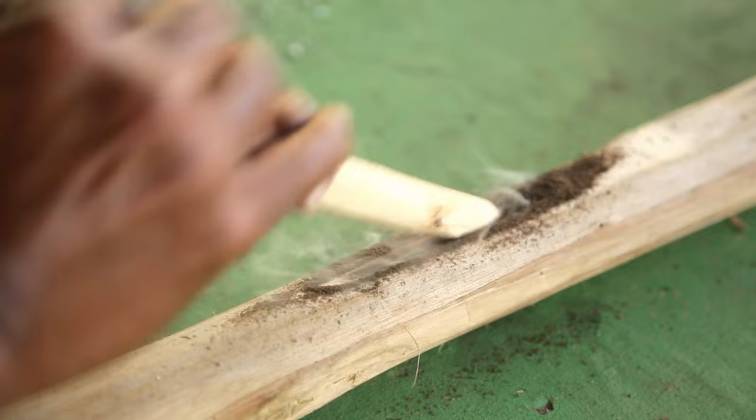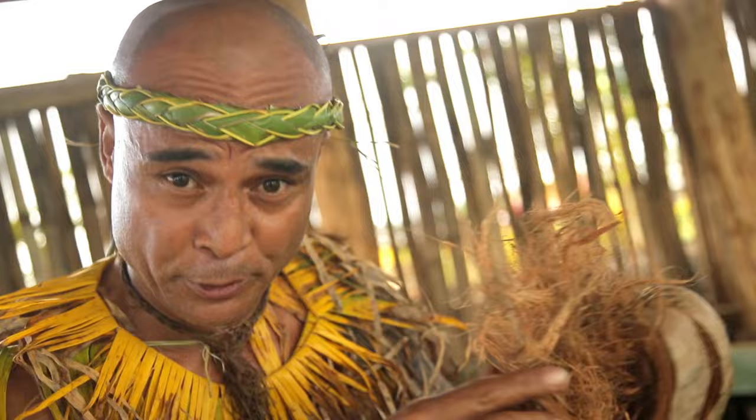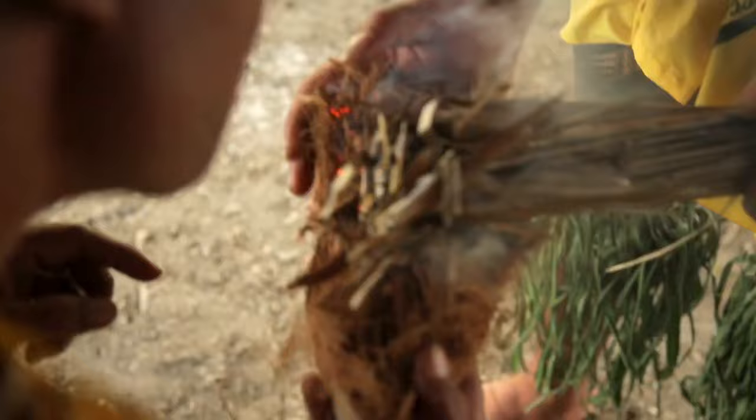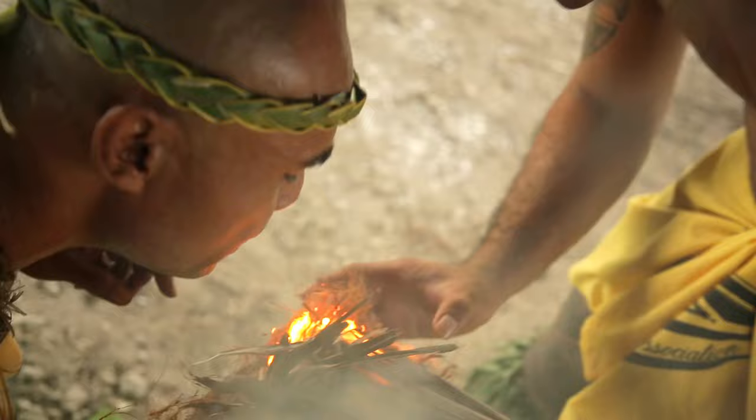Now we've got the wood sparked. I'm going to get this dry husk, already pulled up into pieces, and pour the burning dust in there to make a flame out of it. Next, we get the dried coconut leaves and we're ready to start a fire.